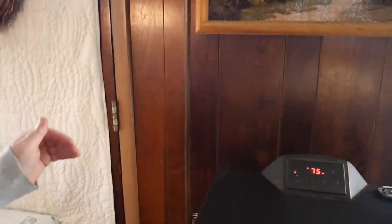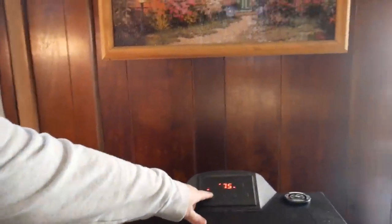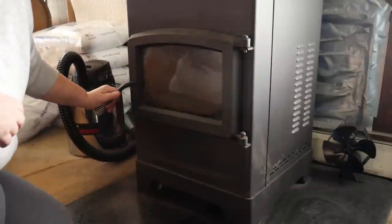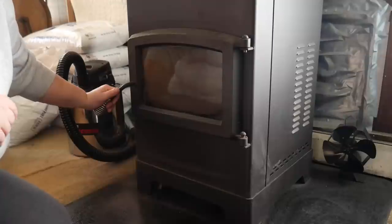First thing I have to do every single morning, once a day, I have to go ahead and turn off my pellet stove. And when the fan shuts off, then I have to clean it. I'm going to show you how I clean my pellet wood stove every single morning. The pellet stove is turned off, and I know so many of you are fascinated with this piece of equipment.